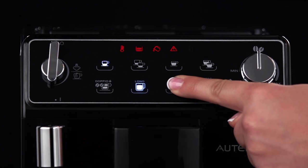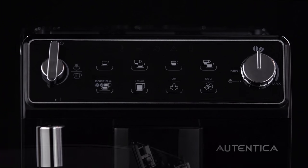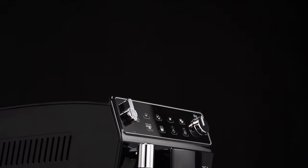Press the OK steam icon to confirm. The lights and icons go off. The temperature is now programmed.